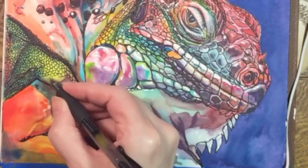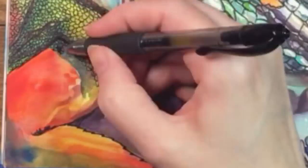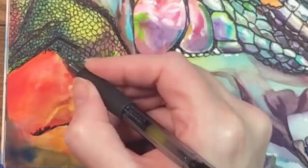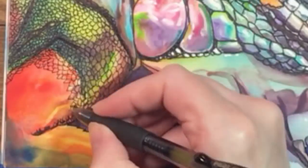I think this leg was the most challenging in terms of scales. They overlapped, changed shape, and sort of rotated as I went around that bend in the leg. I added some small black shadows here and there.